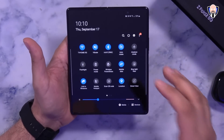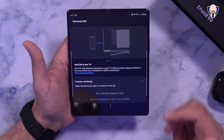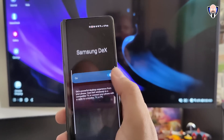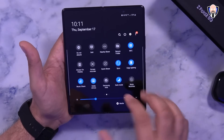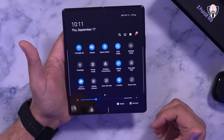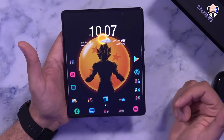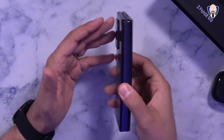Two more features worth knowing about: Wireless DeX lets you mirror or extend your display to a compatible Samsung TV over Wi-Fi — just turn it on while connected to the same Wi-Fi, and available TVs will appear. I tested it on my 40-inch Samsung monitor/TV and it worked fantastic, using the display as a cursor. The other option is 'Link to Windows,' which works with Windows 10 — set it up with your Microsoft account and you'll get phone notifications, text messages, and the ability to interact with your phone directly over Wi-Fi or even mobile data.